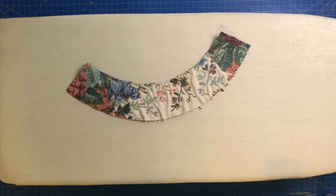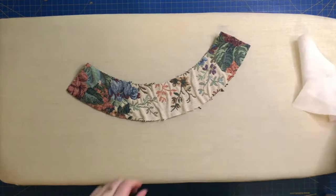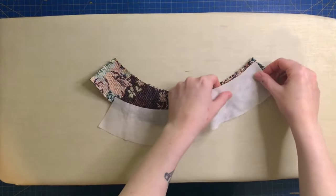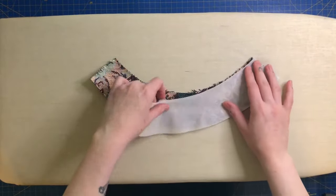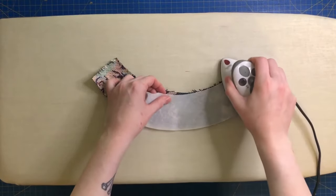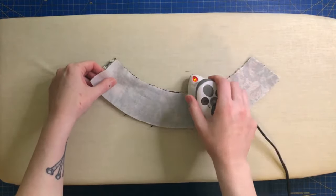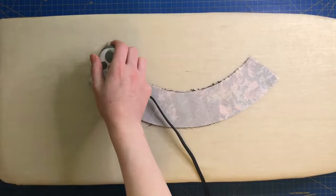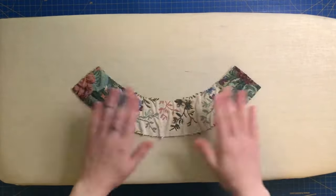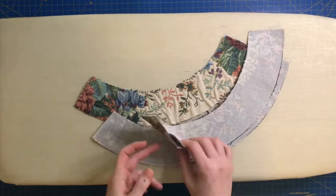Now it's time to apply the interfacing. Plug in your iron and while it's heating up, lay out your brim pieces and the matching interfacing pieces. You're going to iron the interfacing to the backside of the brim pieces. Starting from one end, iron the pieces together until you have a really sturdy brim piece. Repeat this with the three remaining brim pieces.